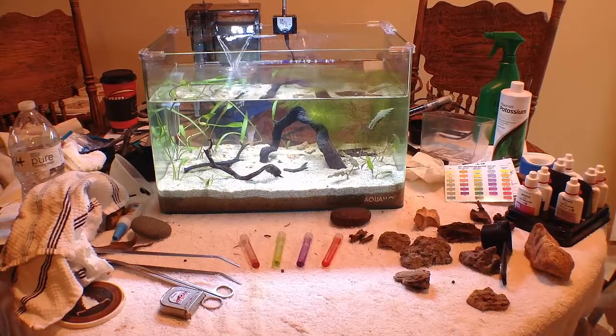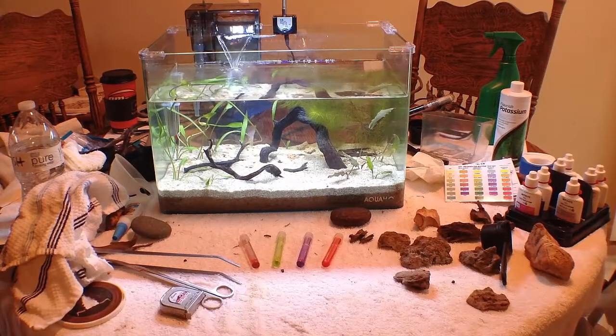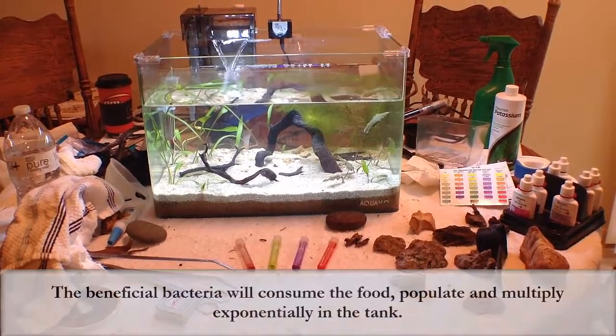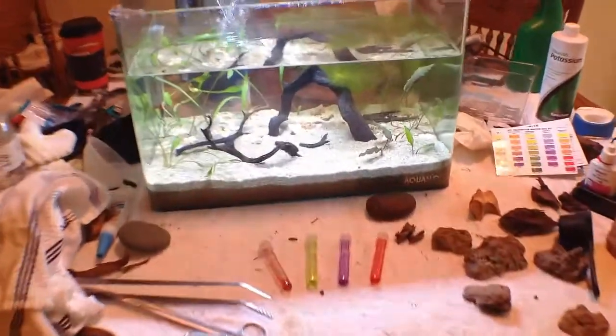Quick update on the 10-gallon folks — this tank has been up and running for about a week and two days, and it is starting to cycle. I'm being patient with this one, letting the plants root, and doing water changes every few days while the tank is cycling.